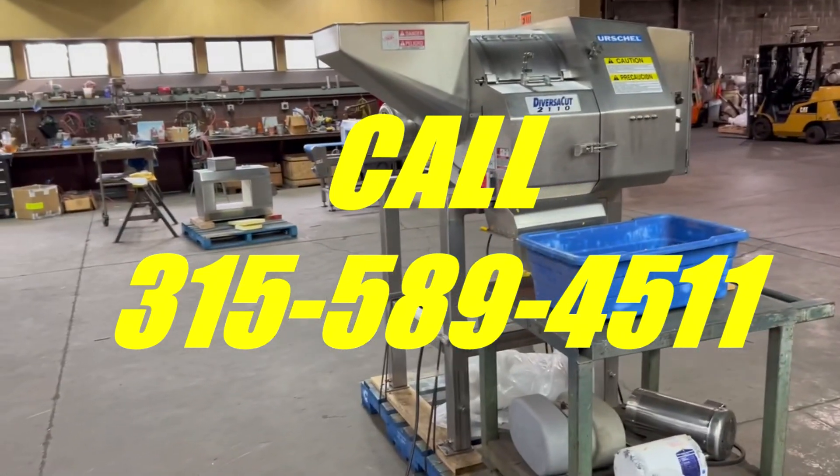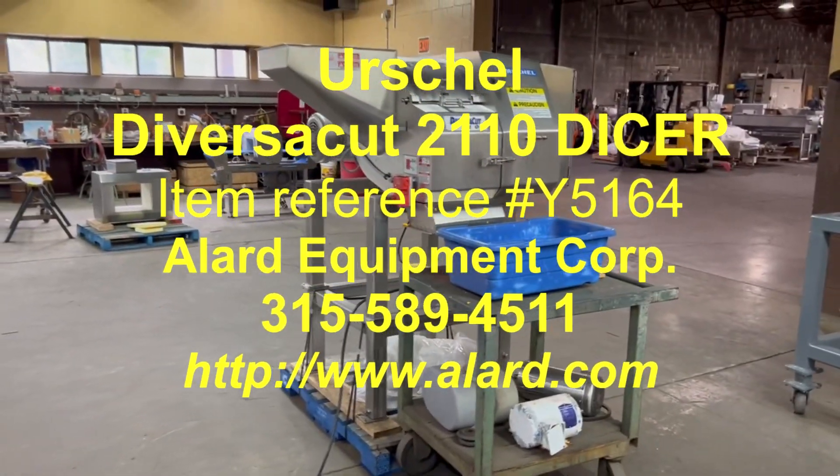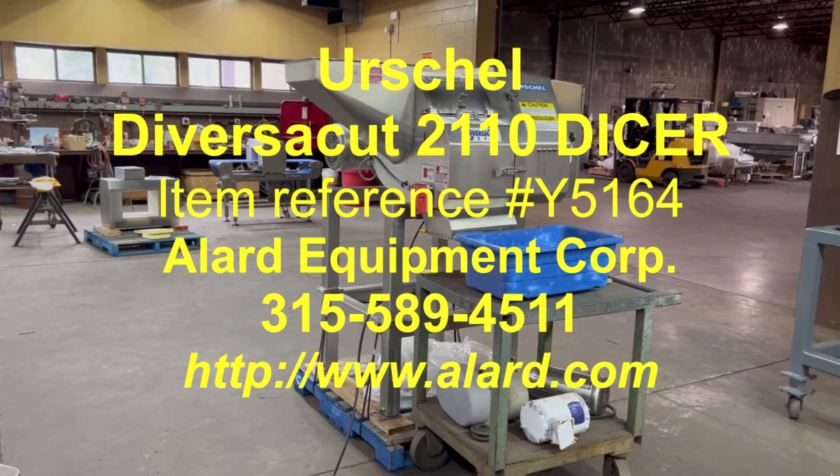Again, this is Allard Item Y5164, Urschel DiversiCut 2110. Thank you.